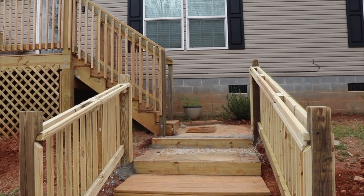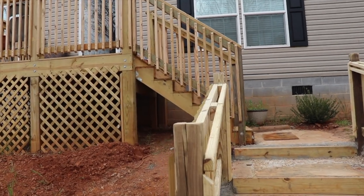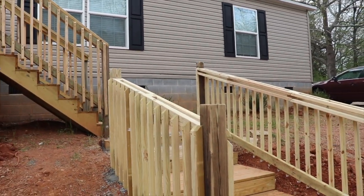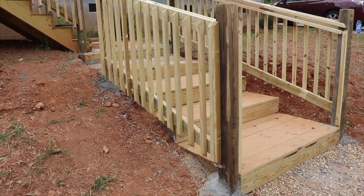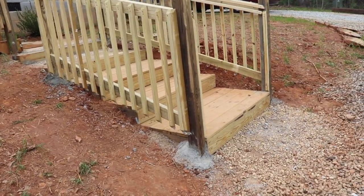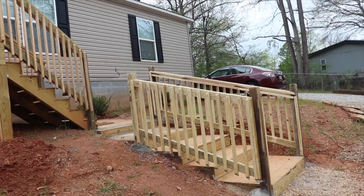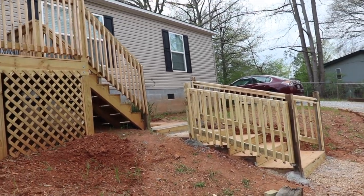As you saw in the previous video, he used railroad ties as the foundation, but there's cement under there, then covered in pressure treated wood. We think it looks amazing. This side is a little shorter — it stops at the last platform — and the other side goes up a little longer, just for cosmetics.